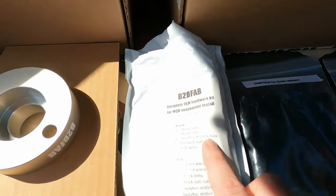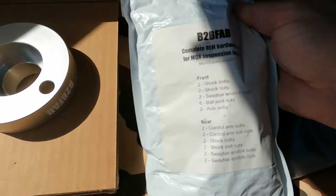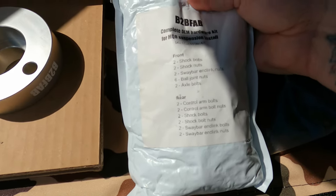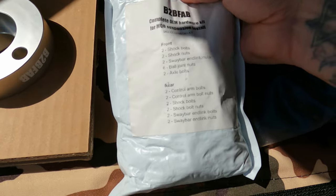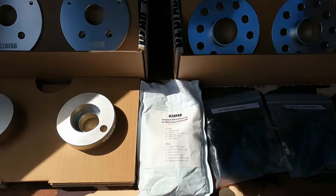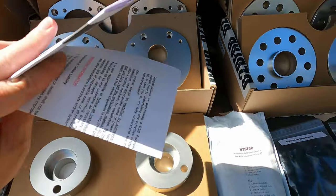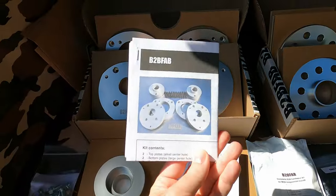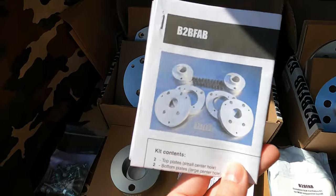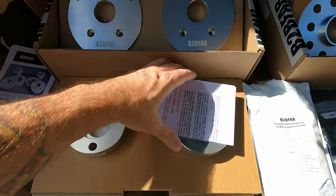Right here is a complete hardware installation kit — all OEM hardware: shock bolts, nuts, N-link nuts, axle bolts, everything for the rear control arm. Everything you need is right here in this bag. With their kit they also include colored instructions, but I'm going to be doing a video on this today so you can also use my video along with the instructions for your MQB lift.